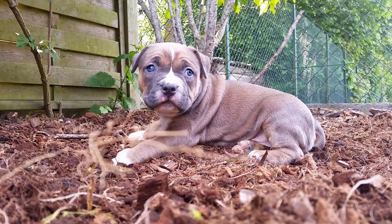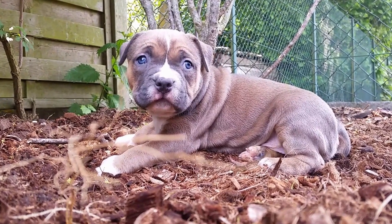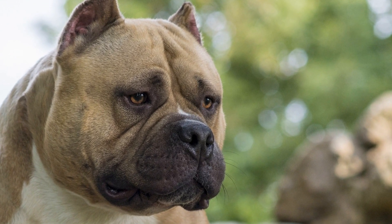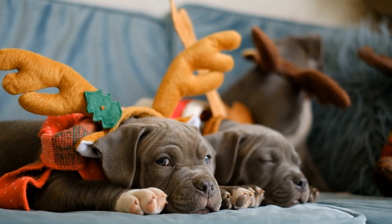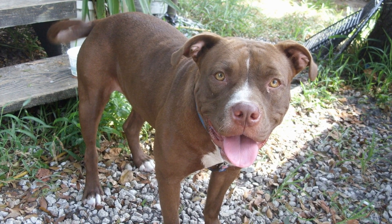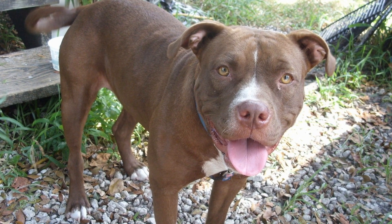Seven: Establish boundaries and consistency. Establishing clear boundaries early on is crucial for an American Bully puppy. Determine which areas of your home are off-limits and reinforce this with consistent training. Use positive reinforcement to reward good behavior and redirect any undesirable behavior. Consistency and patience are key when establishing boundaries, as it will help your puppy understand what is expected of them.